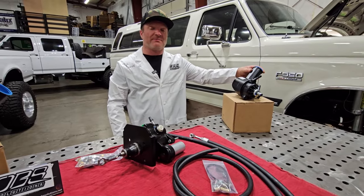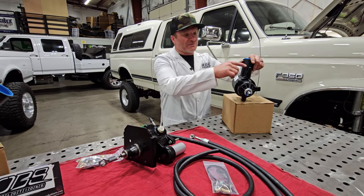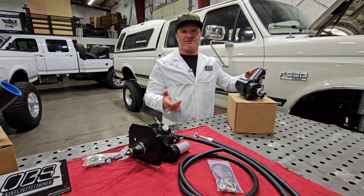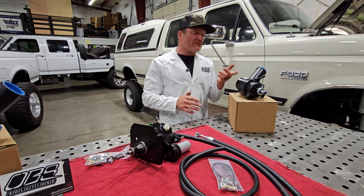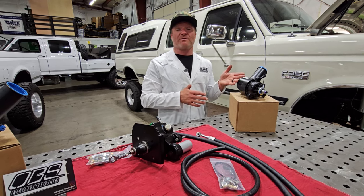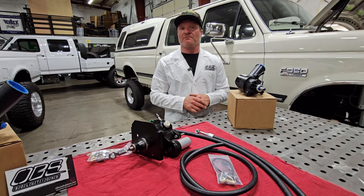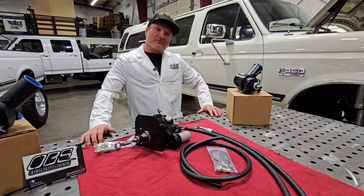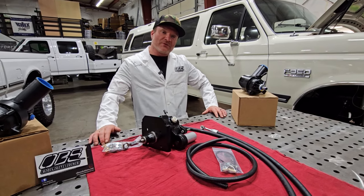Option three is the same as option two, but we include a 99 to 04 power steering pump. The difference? Not much except it runs two return lines, which makes your life a little bit easier when running the return system. The 99 to 04 pumps were already meant for running hydro boost back in the day.